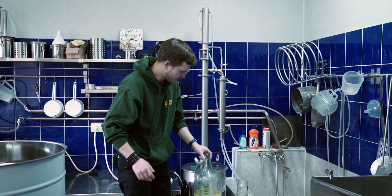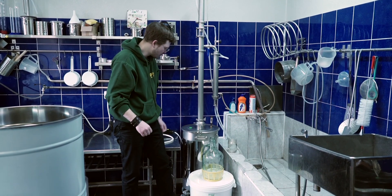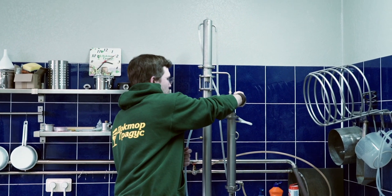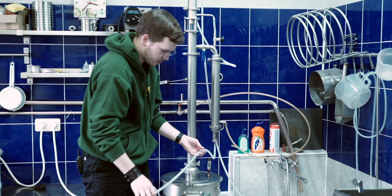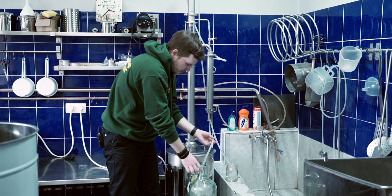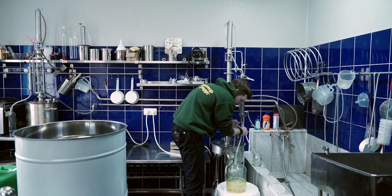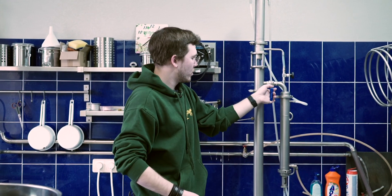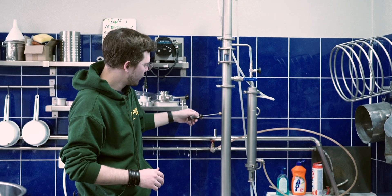So we collected almost a full jar of heads and foreshots. Let me install another hose and we'll start collecting our hearts. Turn off the needle valve and install the hose — over here I just use a 10-millimeter stainless steel tube, so it's pretty easy to attach another piece of silicone. Foreshots and heads — pretty bad smell. Anyway, let's open the ball valve and turn it fully to the other position. That's going to be fine for us.